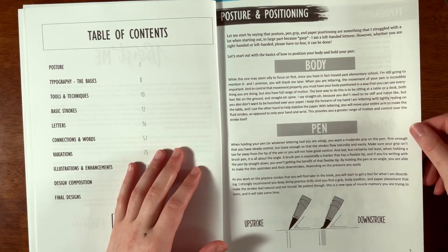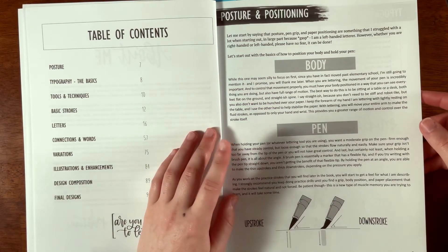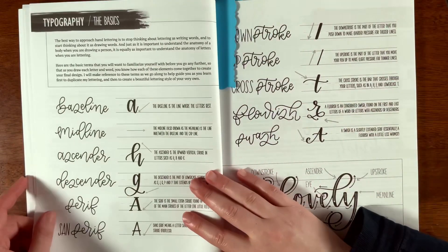This is just a really great book for someone wanting to learn modern calligraphy. I do like the chapter about posture and positioning — it really gives a great overview and covers pretty much everything.